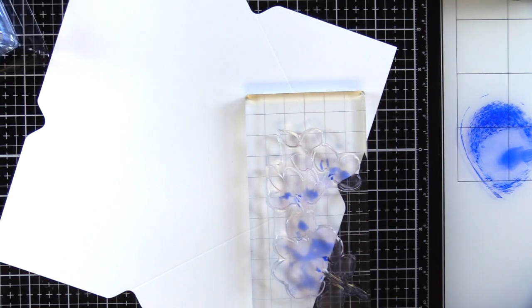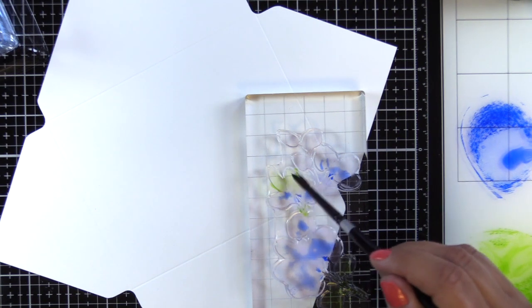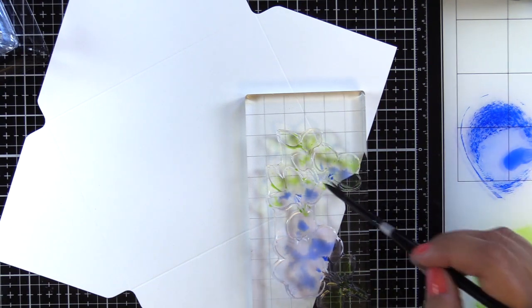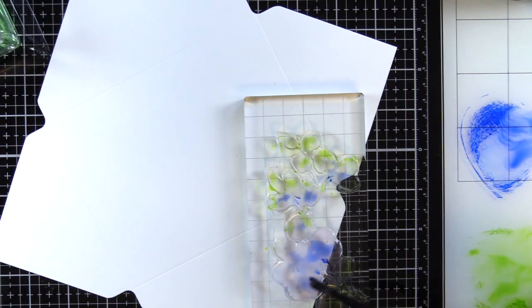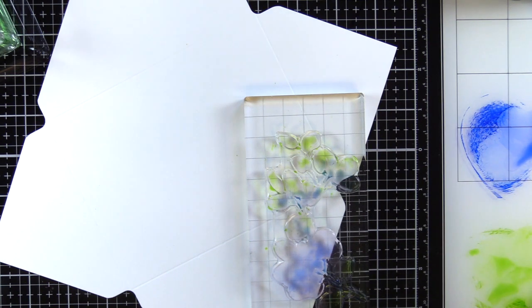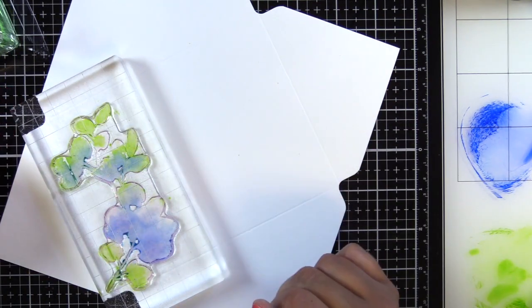The stamp set I'll be using today is Altenew 'A Study in Watercolor.' In one of my previous videos I created some cards with a loose watercolor technique, and this time I'm doing it a little differently. I don't want to use as much water because I'm stamping on Basis cardstock, not watercolor cardstock. I've just smushed some ink pads down — I'll have the colors listed on my blog. The blue is Azurite; I can't remember the name of the green, but it's the darkest one in the new spring bouquet set.